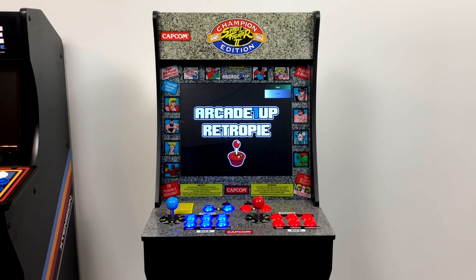What's going on guys? It's ETA Prime back here again. Today I just want to give you a quick look at my Arcade 1-Up powered by a Raspberry Pi 3B+.